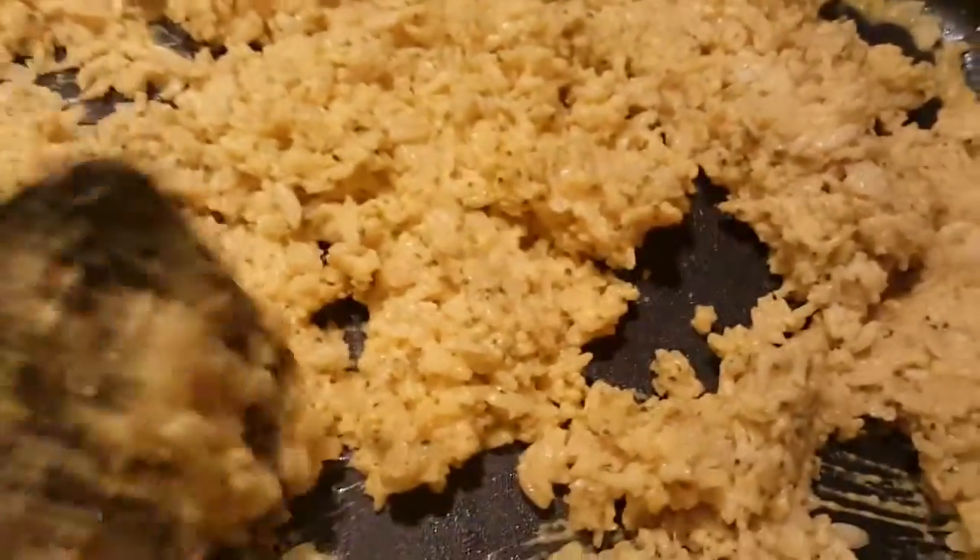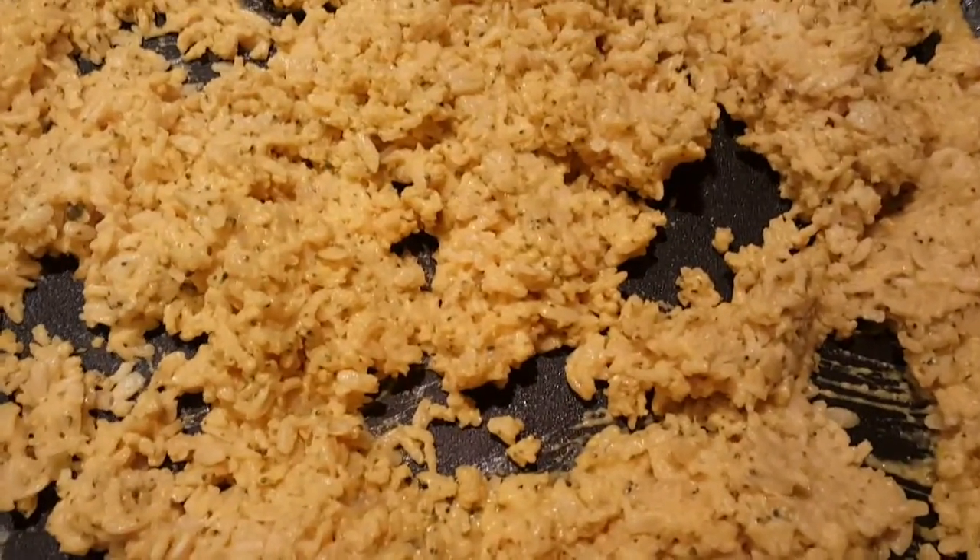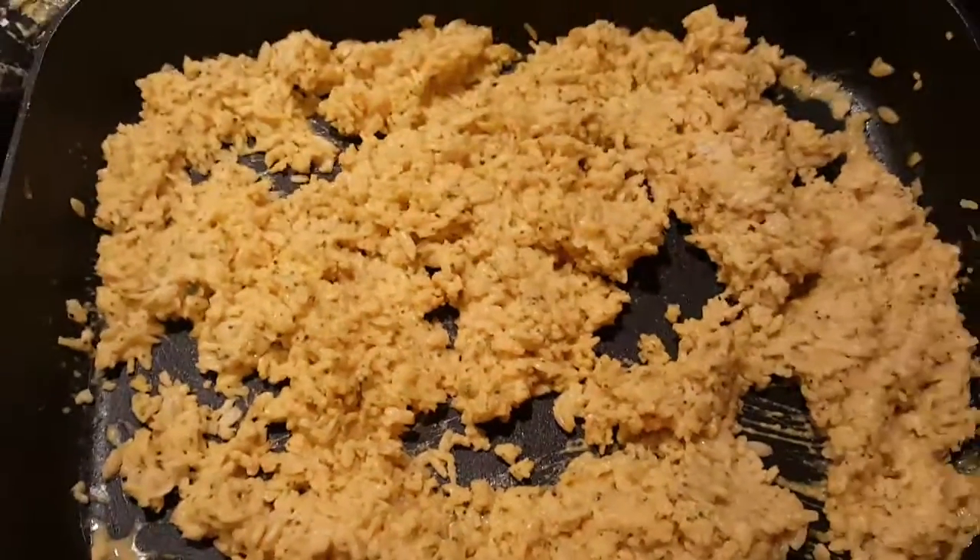Broccoli seasoning in here — amazing, just amazing. Time to add the rice to the chicken, cut the chicken up, and man, it's just one amazing meal.